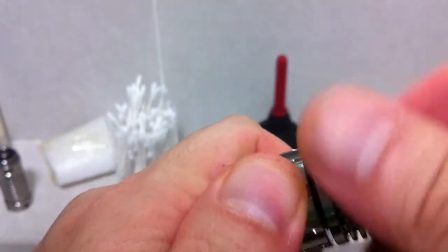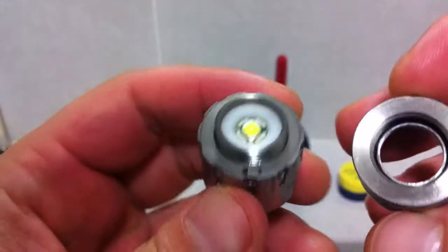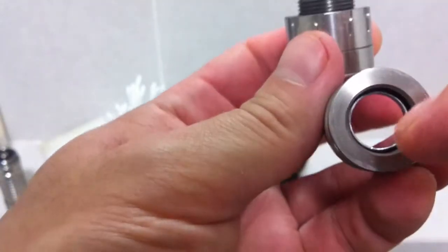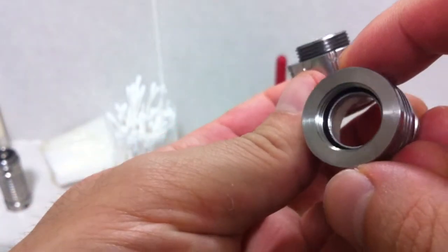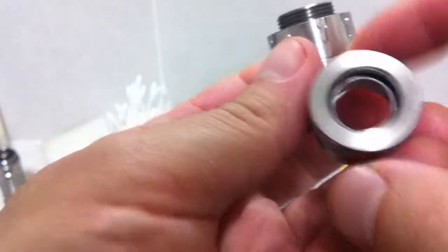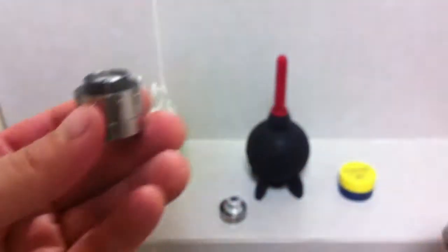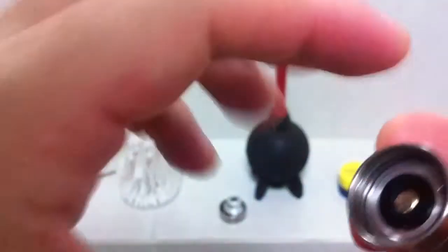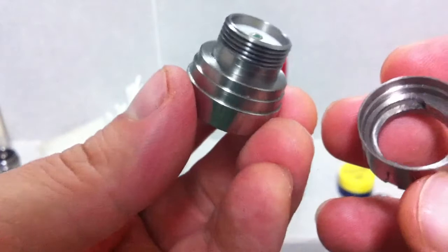The next section that would come off is the ring, and here you can see it come off — it's also screwed in. There's actually a little metal ring around it that might or may not come out, and if it does, you have to remember to put it back in — I think it's like a spacer. Then what you're left with is the light engine, the circuit, and the LED. This just slides off basically.